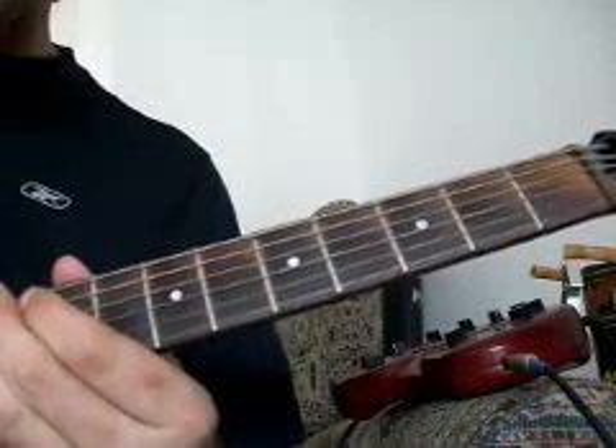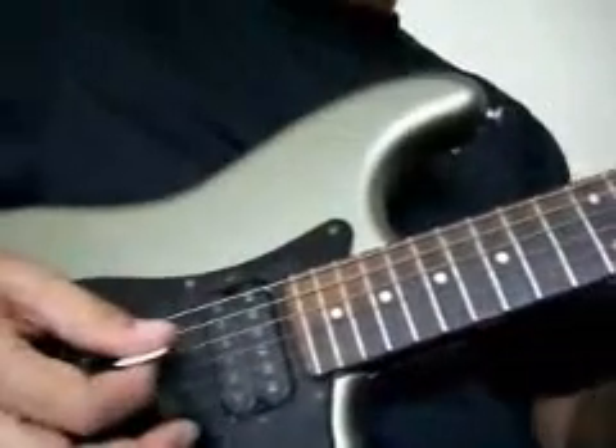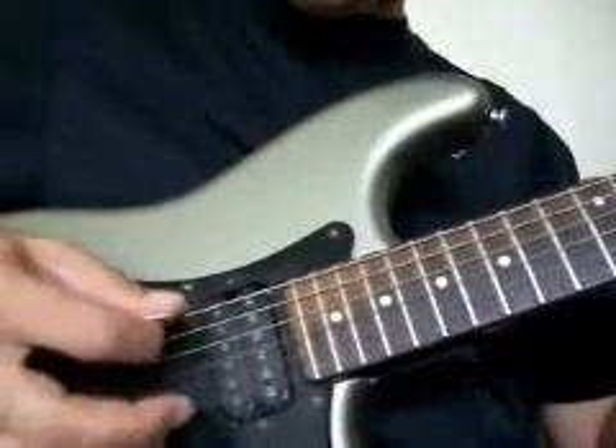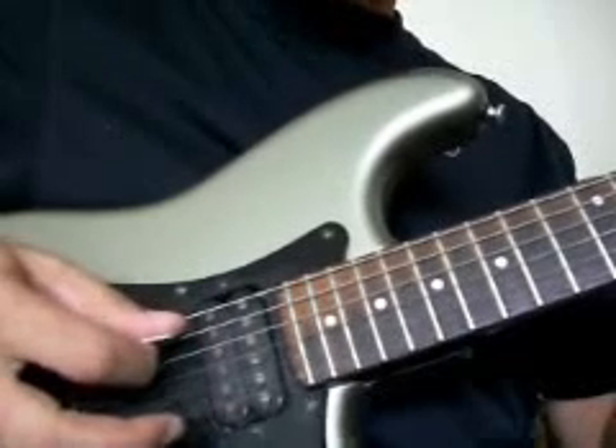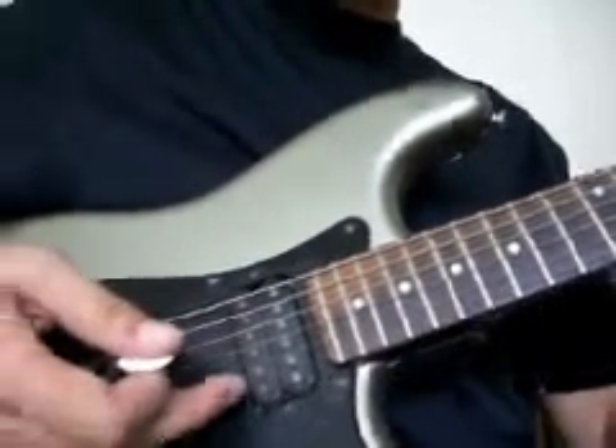Now I'm going to show you the picking with my right hand. The way that I'm picking this is I'm playing the note with my pick, and then I'm picking up with my finger.